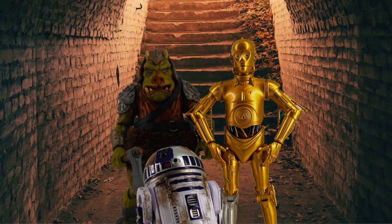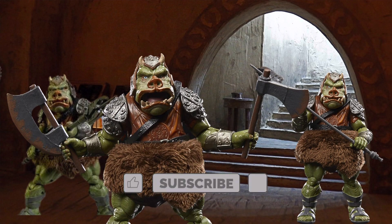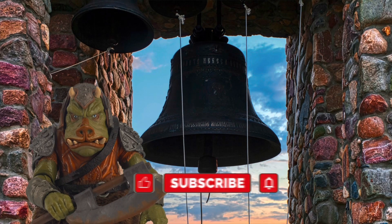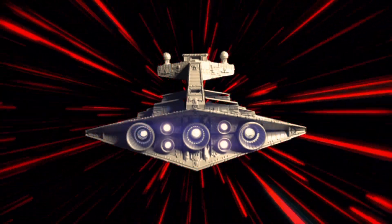So that's my review of the Gamorrean Guard from the Return of the Jedi 40th Anniversary Black Series. What did you guys think about this figure? Let me know in the comments. Also, if you haven't already, subscribe to my channel and hit the thumbs up. Ring that notifications bell and you'll never miss another video from Old School Toys. May the Force be with you.